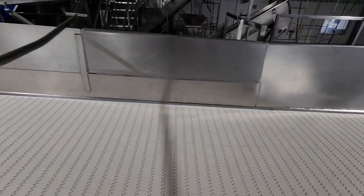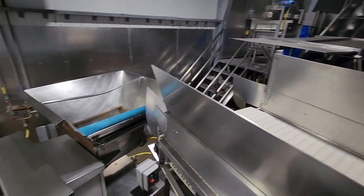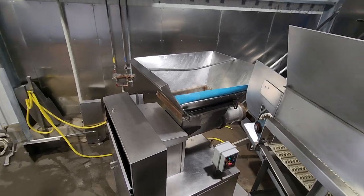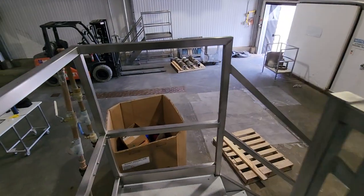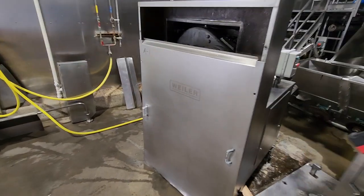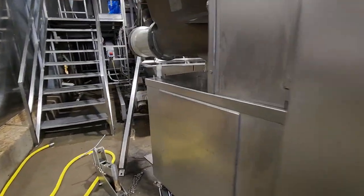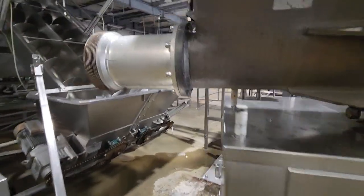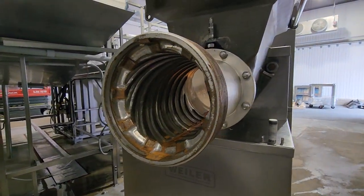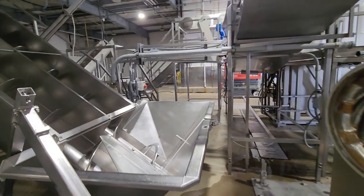The transfer conveyor dumps into a Weiler grinder. This is an 11-inch Weiler fresh grinder with a spiral fluted barrel. The Weiler feeds a twin screw system.